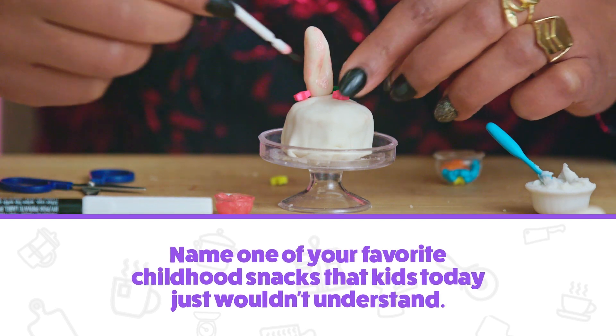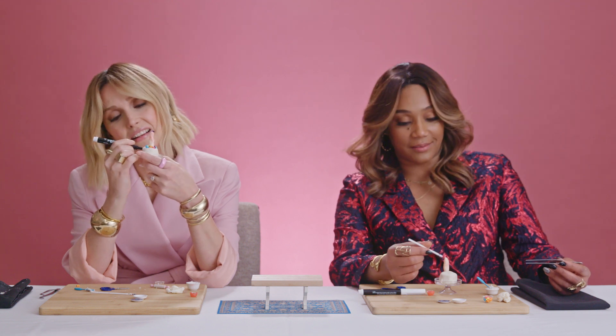I used to love peanut butter and banana sandwiches. That's actually very good for you. Well, almond butter would be a little bit better. Yeah, but we didn't — this was in the eighties. I don't think there was such a thing as almond butter. And not in the hood. Not in South Central, they had no almond butter.